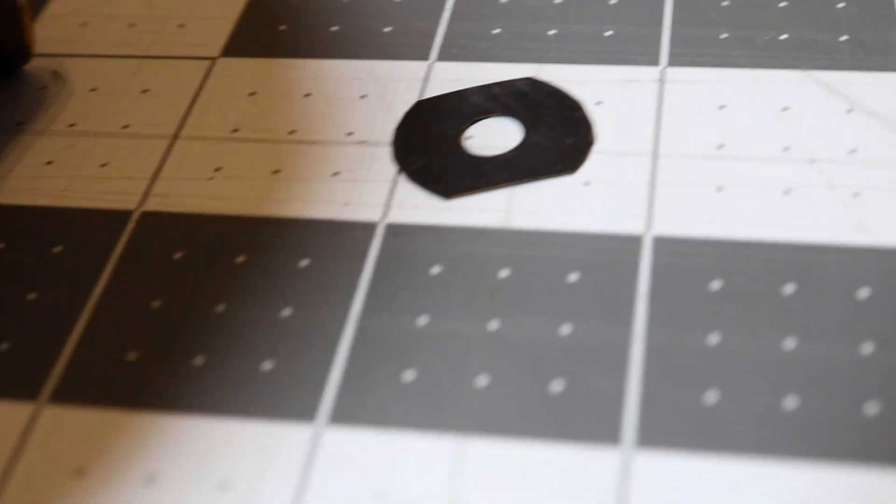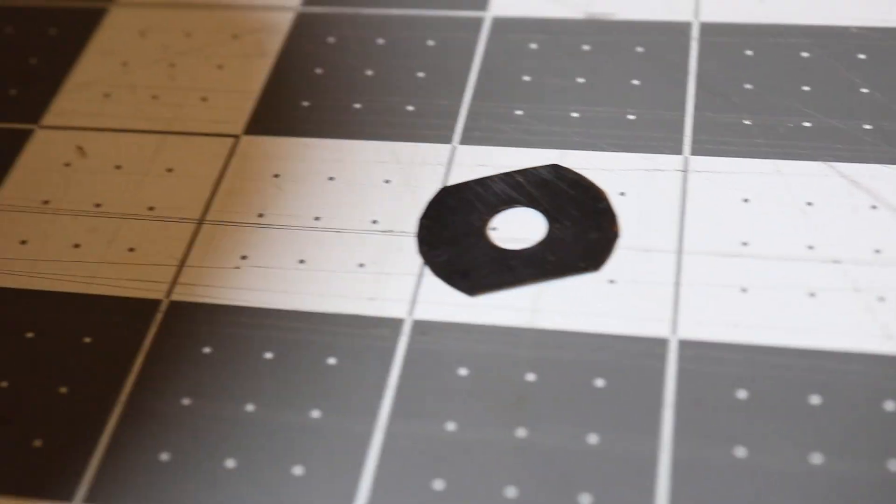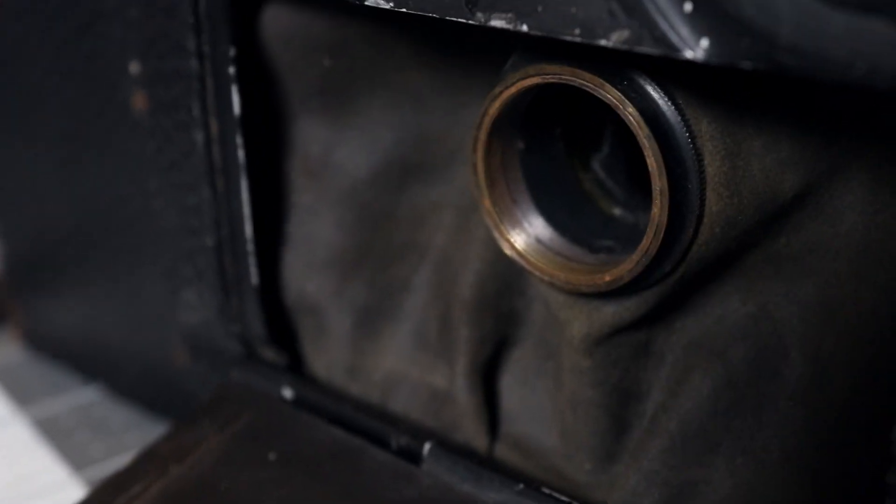Unfortunately, this camera is missing some components, including the other waterhouse stops. It only has a roughly f/22 waterhouse stop included.